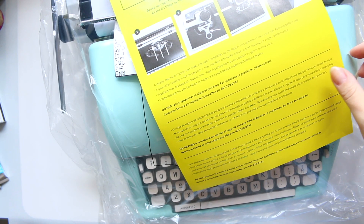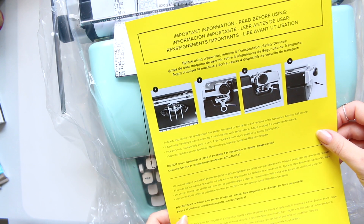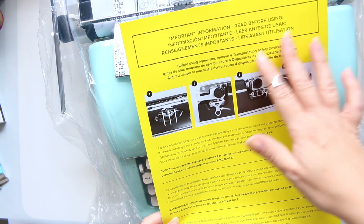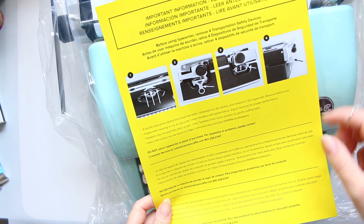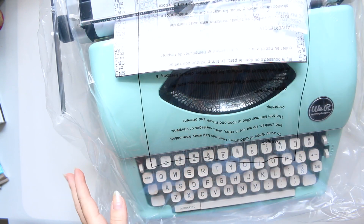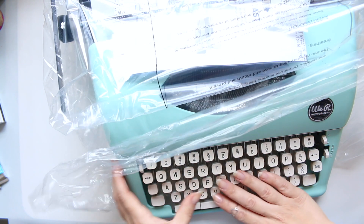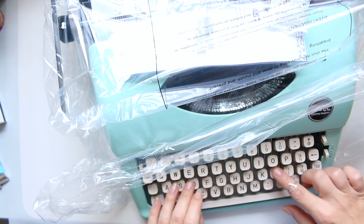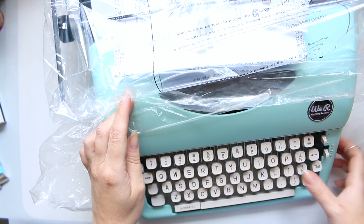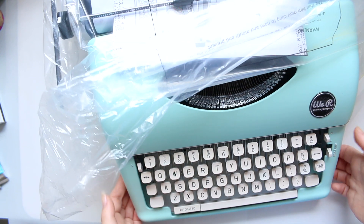Okay, I've managed to take it out of the box and it's got a really nice weight to it. There's important information to read before using, which I'll do in a minute — I'm not intending to use it just now. I just wanted to give you a quick look. The buttons look beautiful; they have that retro feel to them, a nice texture. It's how I remember it from when I was little. I'm just going to take off the sleeve.